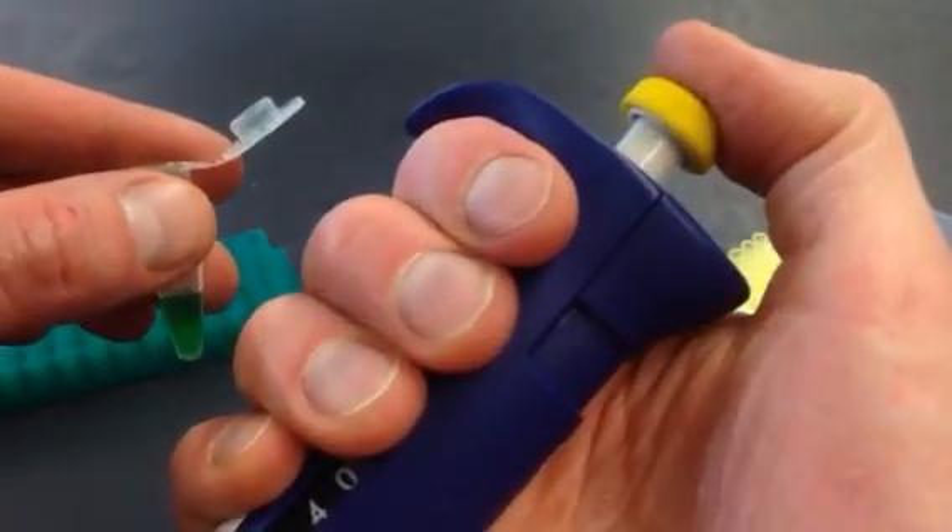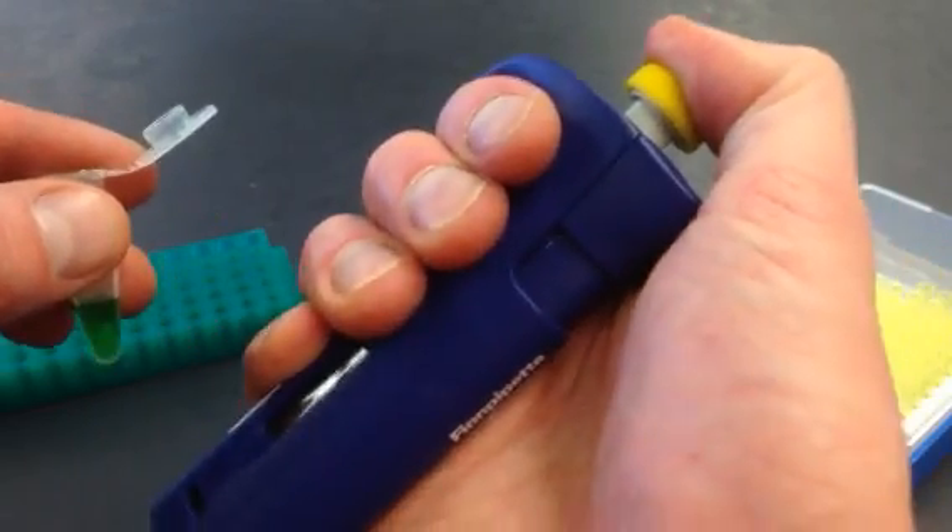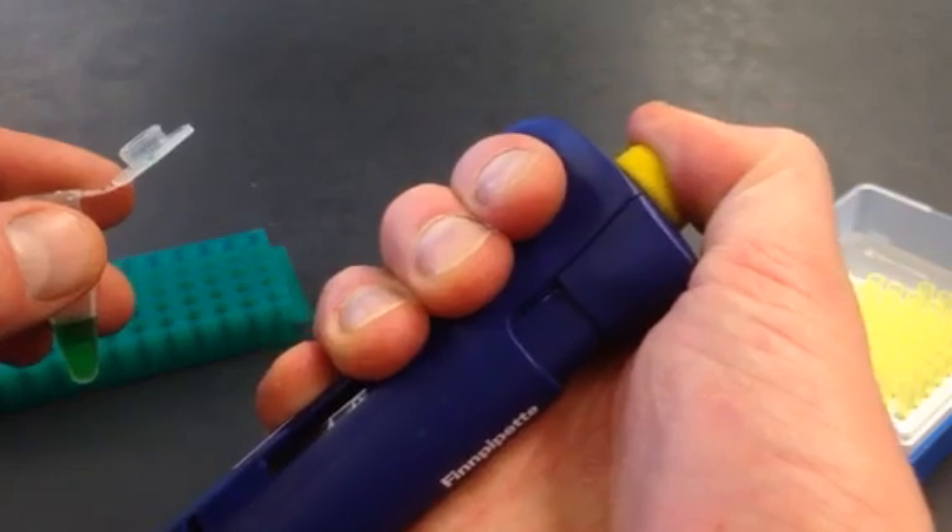Here's an important tip: when you push down on this little plunger, you can push it down gently until the point where it stops. If you force it down further, you can push it all the way, but you don't want to do that.